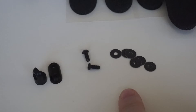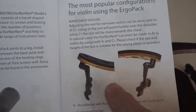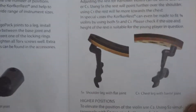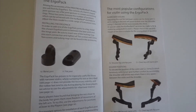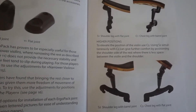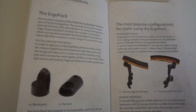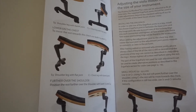This is something you can definitely use especially if you play viola, because now Korkovka is available for viola. In your instructions there is all the information on how to install the ErgoPack, how to use it, how to adjust it, and how to do it the proper way. If you like the instrument to be closer to your body, you have more flexibility with the new model than with the original one.